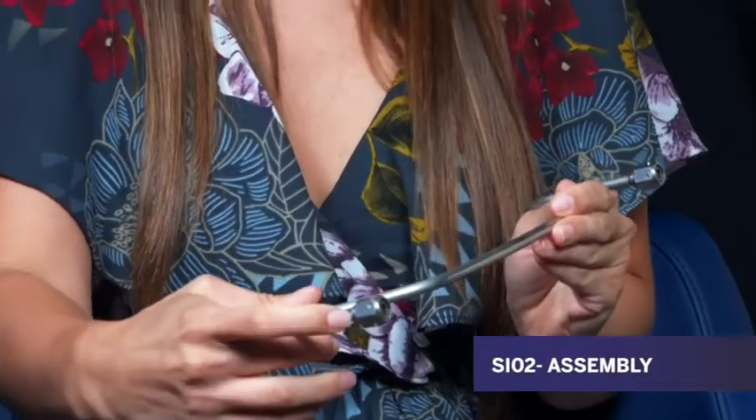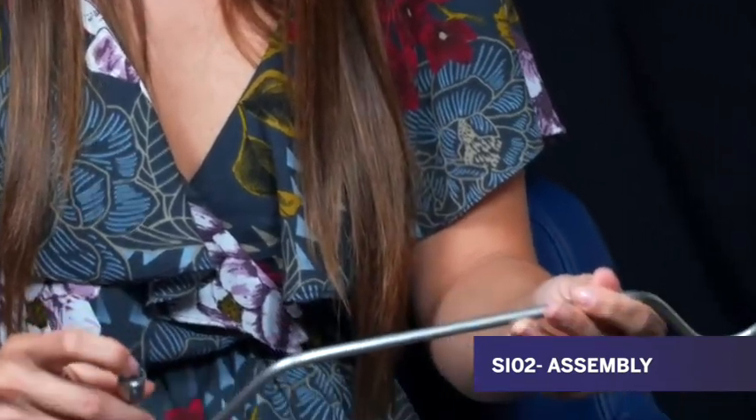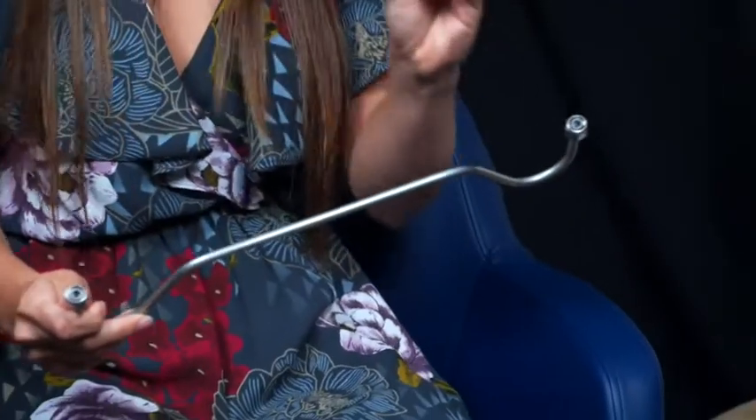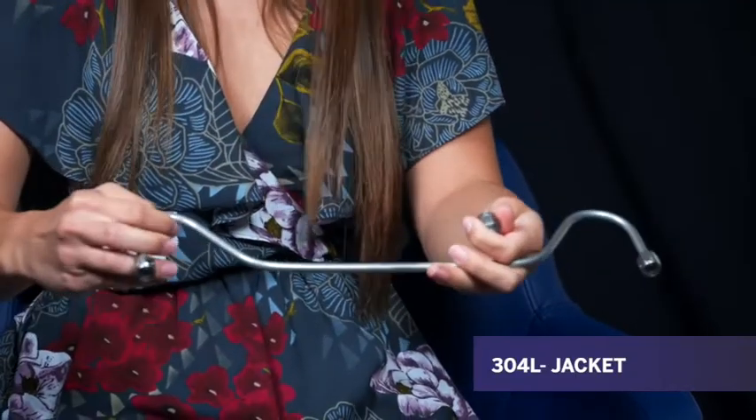I believe you have some samples. Can you show us an example of a SiO2 assembly? Yeah, so this is it. It's a semi-rigid component. This is the laser weld — it's going to be really hard to see from afar, but this is where that laser weld happens. And then the glass-to-metal interface is actually at the front here — this is one of the components that has that in it. This is very special to SiO2. And you can see from the outside here is the 304L jacket. What you can't see is the inside, but ultimately this is it. This is a fairly basic configuration here.